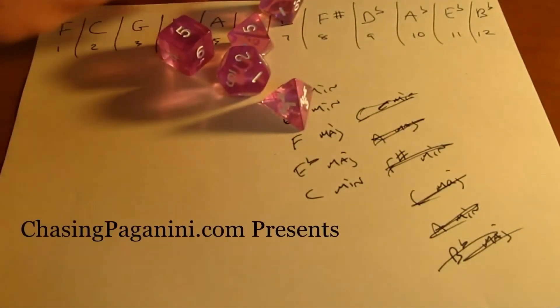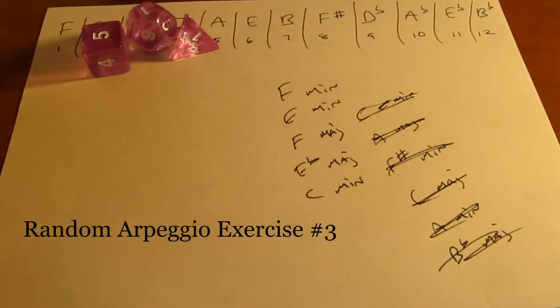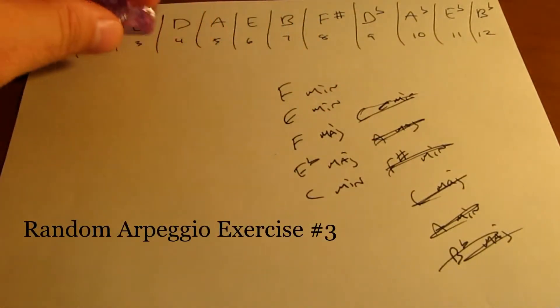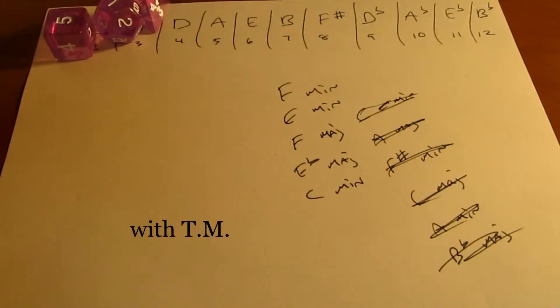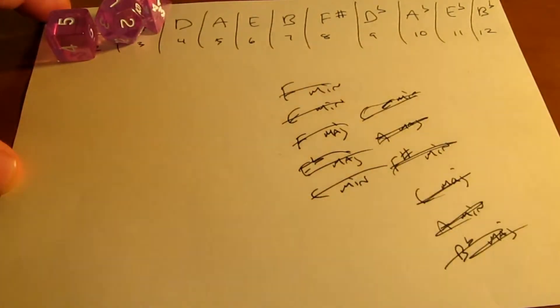Alright, that was kind of interesting. Let's get this stuff out of the way. We'll do one more for now. This can be really addictive once you get into it — you'll just want to keep going and going. Let's mark these guys out.